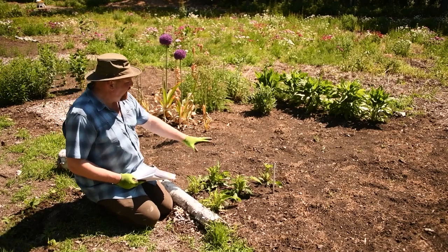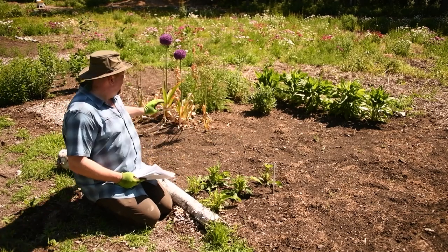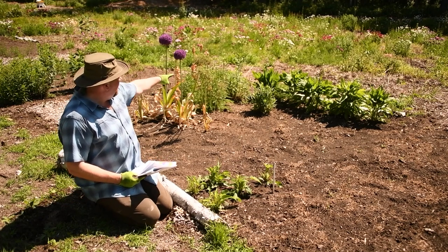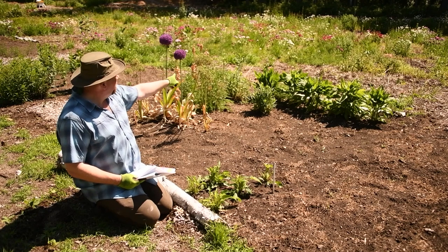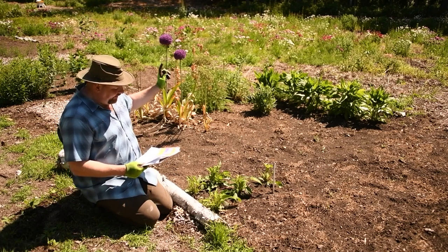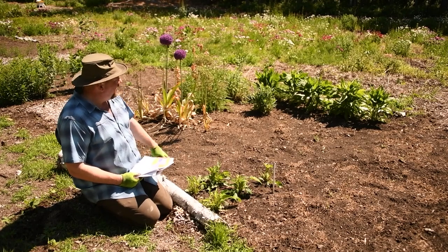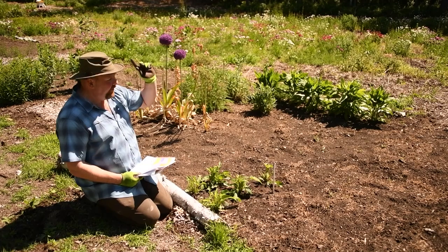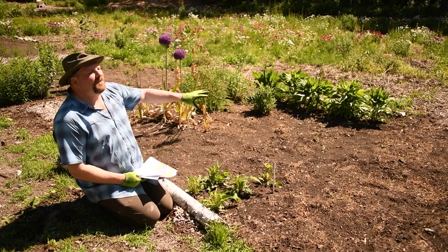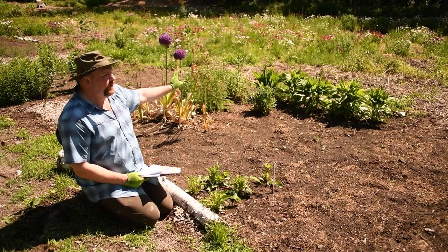So this block is going to have Echinacea, which I got a few of in last year — we're going to have more. Then a bunch of Rudbeckia. We have the Allium bulbs that are already in. Behind that we're going to have New England Aster, which is already transplanted from elsewhere. We're going to have some Liatris. And then in back we're going to have Goldenrod. These repeating blocks will have something blooming throughout most of the year, including very late in the year with the Goldenrod and Asters.